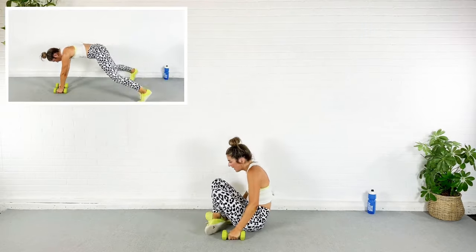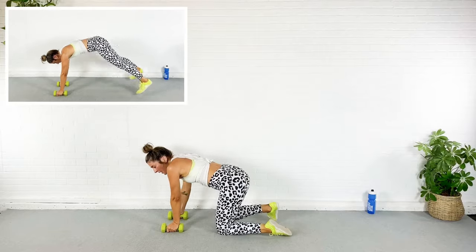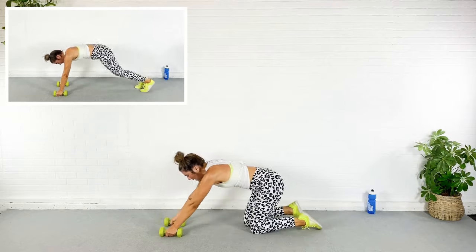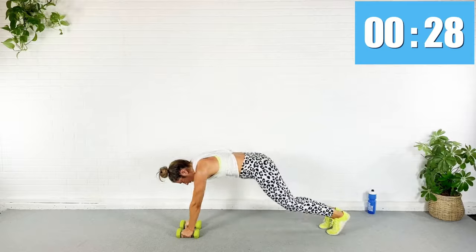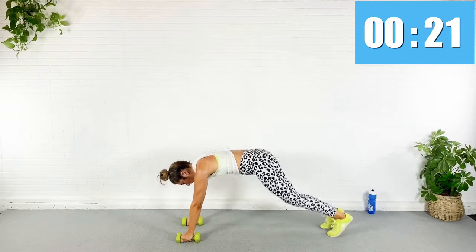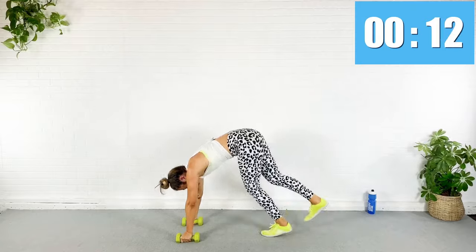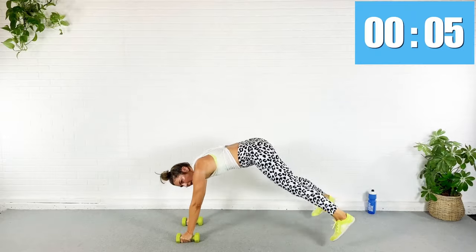Rest — flip over. You can use your dumbbells to support your wrists. We're going to do a plank jack to a single-leg pike. You don't need your dumbbells — you can go with palms flat on the ground. We jack the feet, and then we do a single-leg pike up. Oh my gosh! Ten seconds, five.